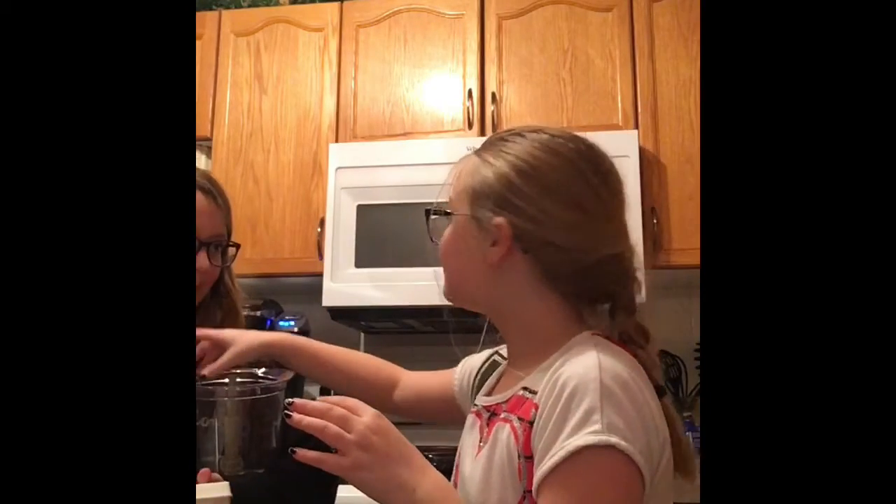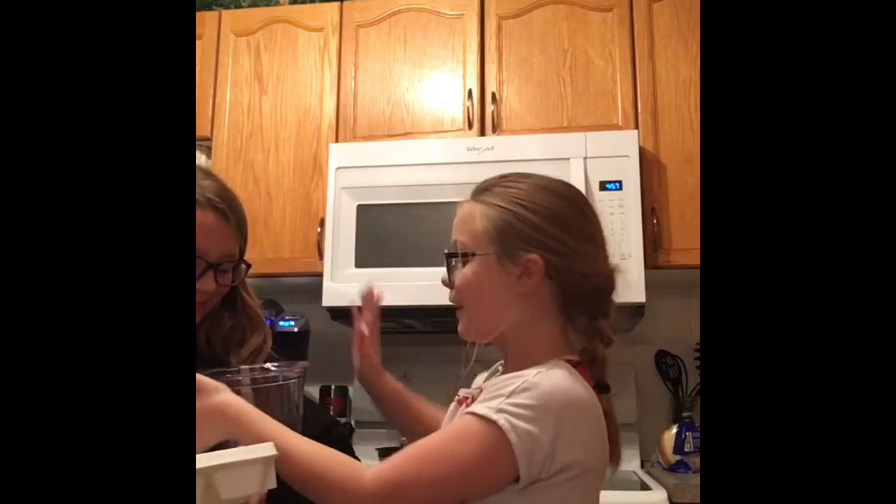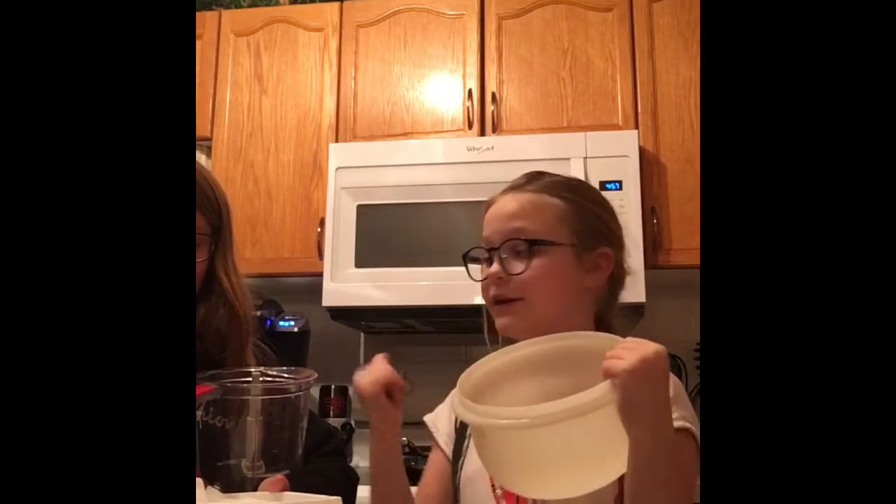Hey guys, I'm back and today I'm here with my friend and we are making a strawberry delight. First, the ingredients you're going to need are a blender and a bowl. We're going to be putting all the ingredients in the bowl and then in the blender.